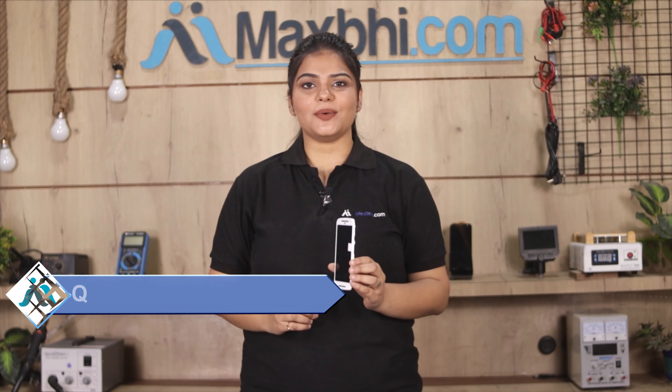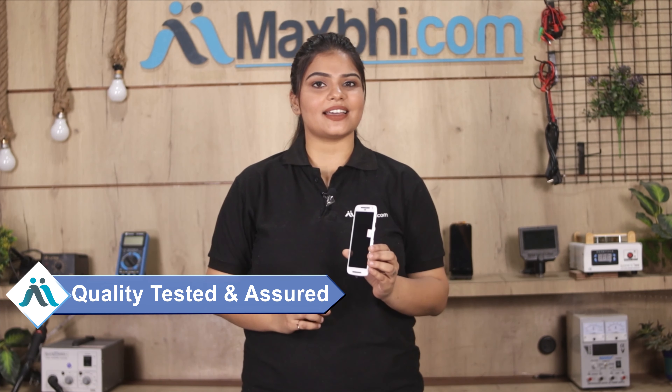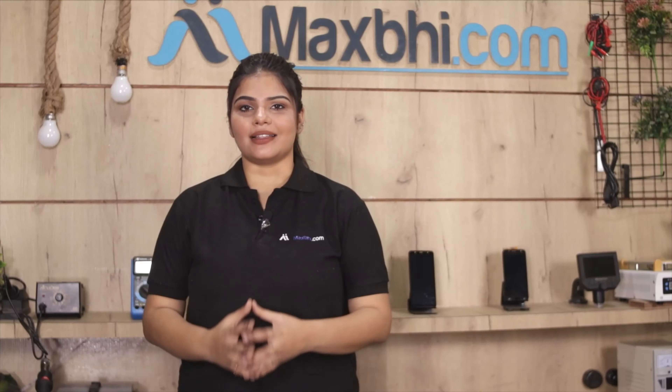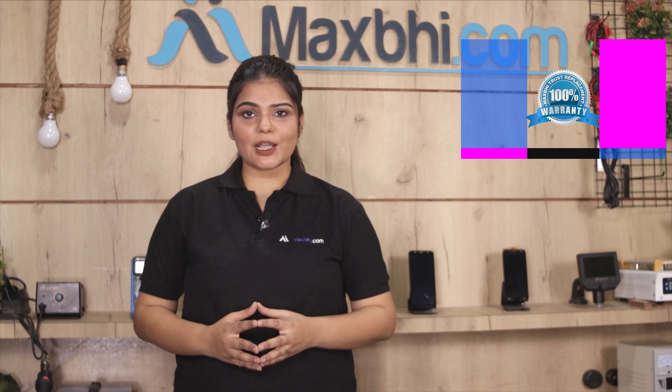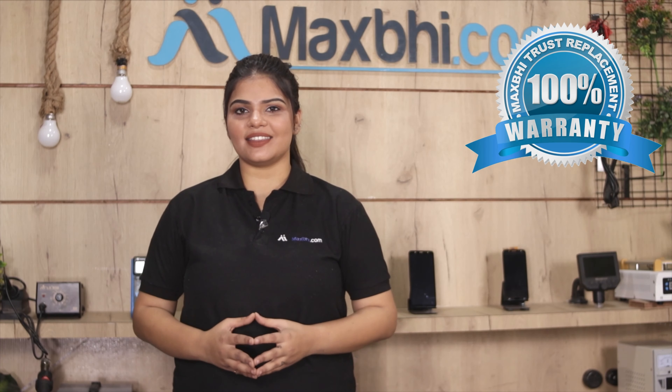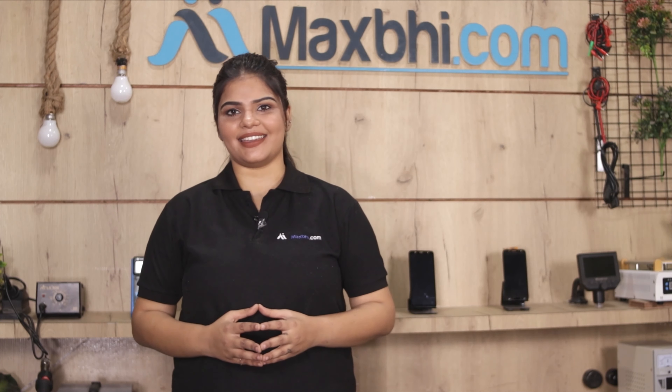This display combo folder is inspected by our quality team first, and after quality assurance this display combo folder is sent to you. Also, the Motorola Moto G2 display combo folder comes with a MaxP trust replacement warranty, which you receive after buying the product.